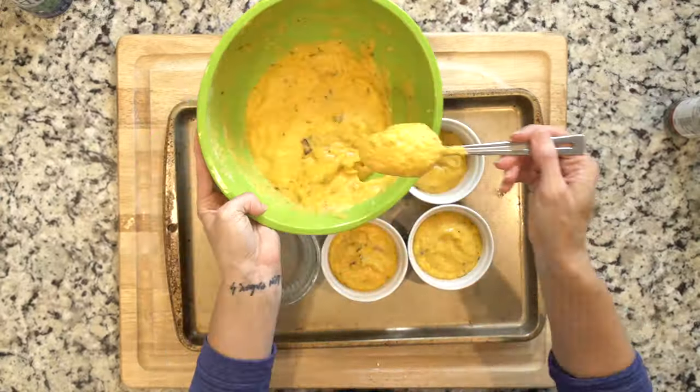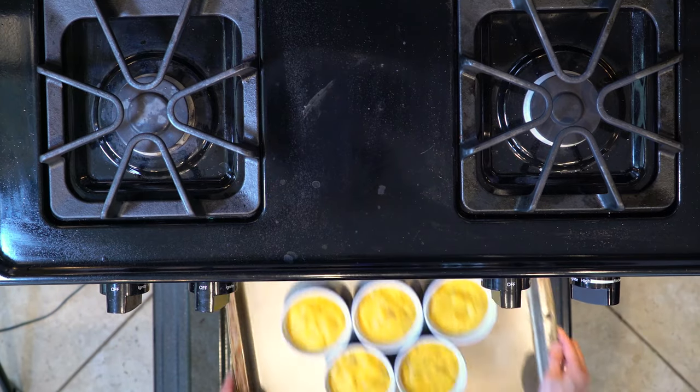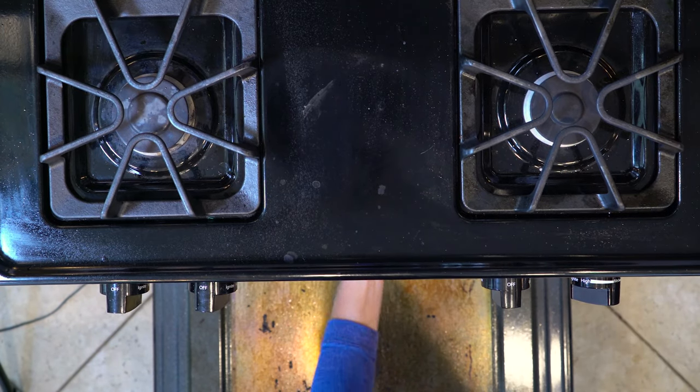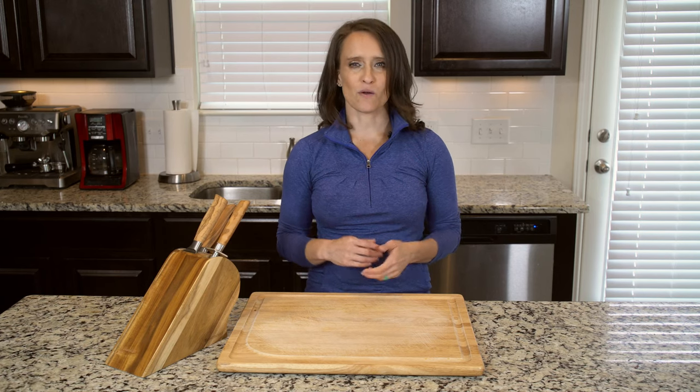Then pour the mixture into six six-ounce ramekins placed on a baking sheet. Place the baking sheet in the oven and reduce the heat to 350. Bake for 25 to 30 minutes or until puffed up and golden.